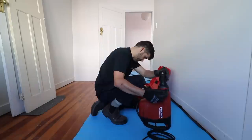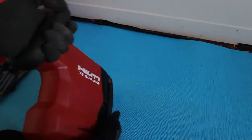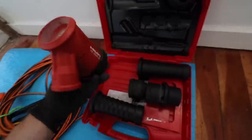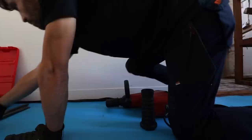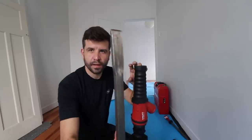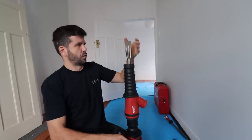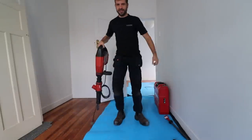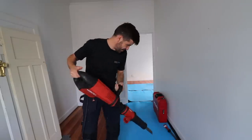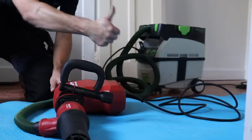Now before we get into exactly what we're doing here, let's set this thing up. The TE800AVR. This thing's got some weight to it. So when I asked the guy at Hilti if I could borrow one of these, I also asked about the vacuum attachments. And now we place the giant chisel in the machine. Look at this thing. I think we're set up.